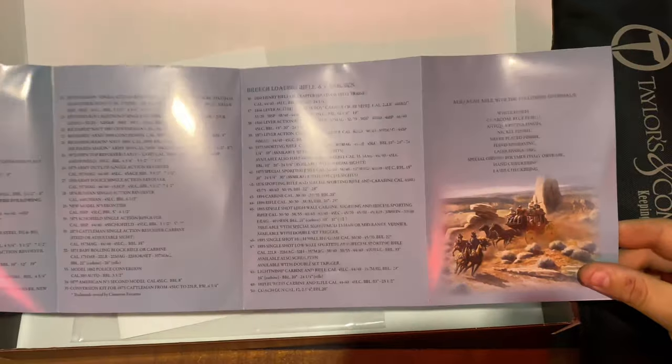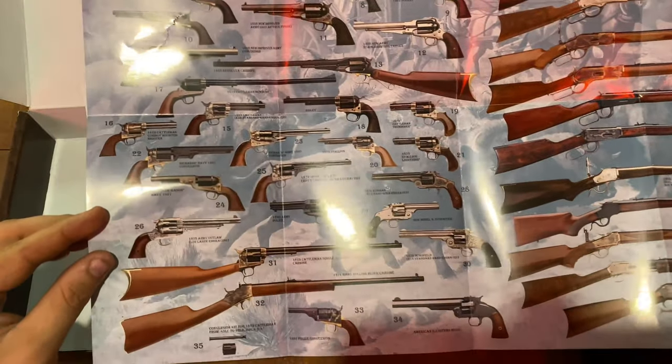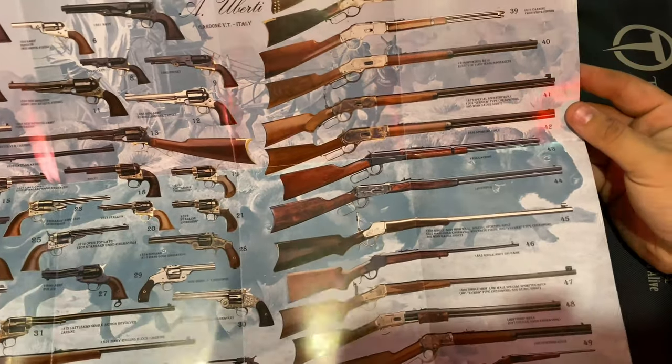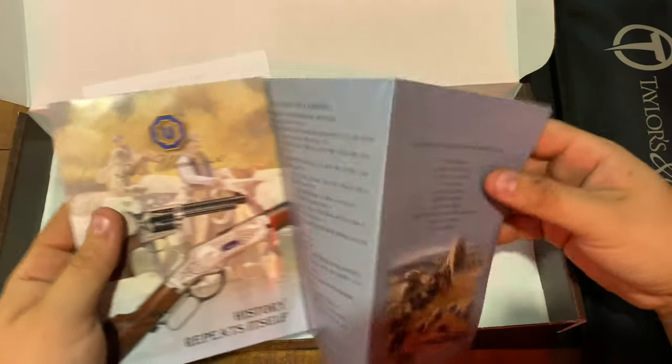When you open it up you have a brochure showing mostly every single pistol they currently have. It kind of reminds you of a poster that would look very nice in any room. Very nice — we'll set this to the side.